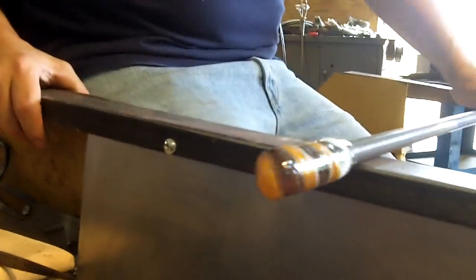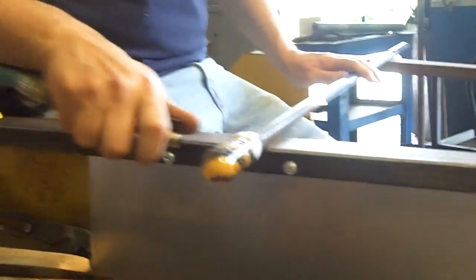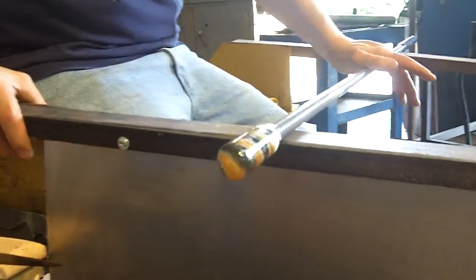So I got the piece looking the way I want it to — got a little twist to it, a little action. I'll let it cool a little bit, then cover it in crystals and finish the outside.